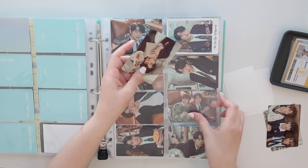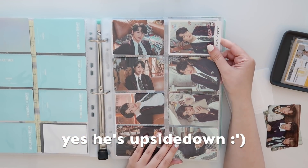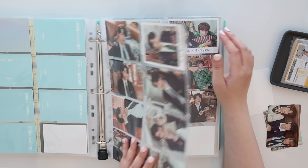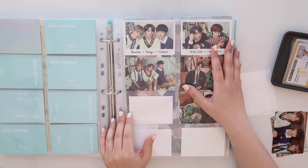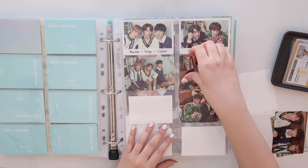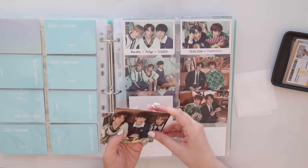Yeah, I did a lot of trading. I think all in all I only ended up having to buy two that I was missing between Soobin and Yeonjun. The rest I ended up trading or I pulled myself, so I got very, very lucky in that regard. I'll leave the names of everybody that I traded or bought from down below in case you'd ever like to check out their accounts, because a lot of them are specifically trade accounts.